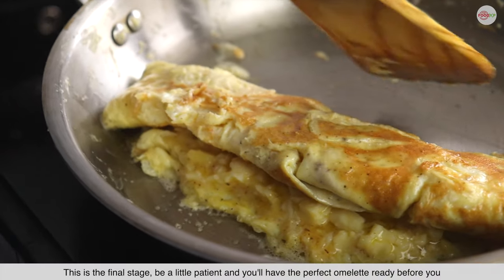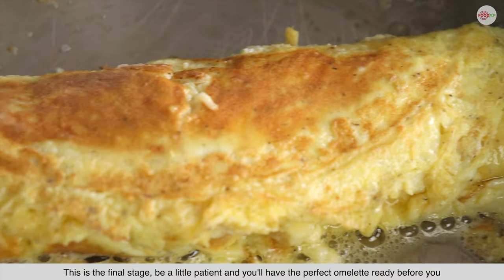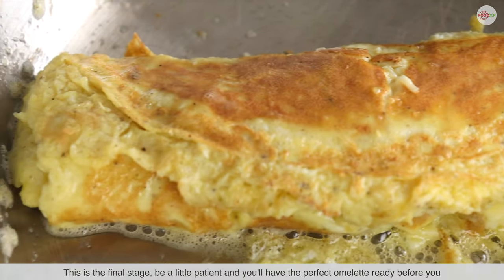This is the final stage. Be a little patient and you will have the perfect omelette ready before you.